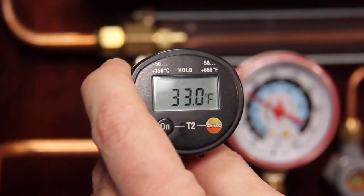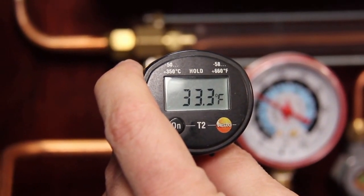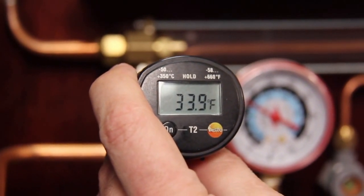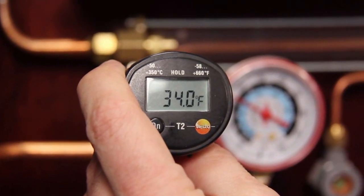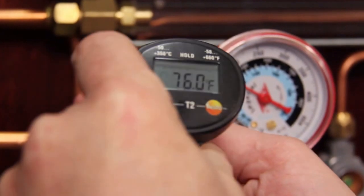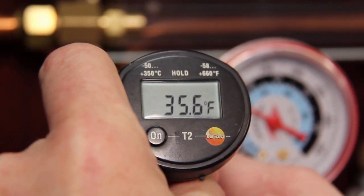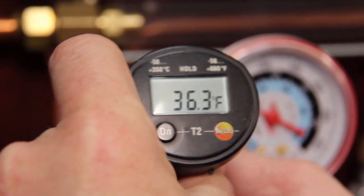Using our thermometer, we can also verify that there's no hot gas leaking from the high side to the low side through the reversing valve, or four-way valve. Right now I'm measuring the vapor line temperature coming into the compressor — we're at 34 degrees. Moving back to the vapor line coming off the evaporator coil, you can see that my temperature was within a degree, so we're okay there. We're not leaking any refrigerant past that valve.